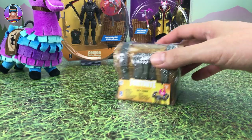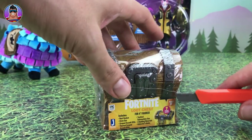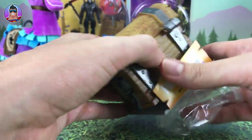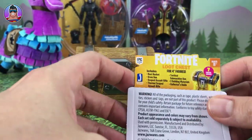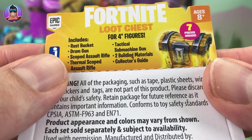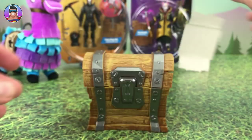Quick camera change and here we are — now we can see everything a little more clearly. I'll get my trusty knife. Now let's check this out first. So it includes: Rust Bucket, Drum Gun, Scoped Assault Rifles, Thermal Scoped Assault Rifle, Tactical Submachine Gun, two building materials which is awesome, and then a collector's guide. This one has seven pieces inside.